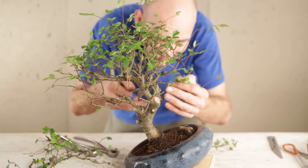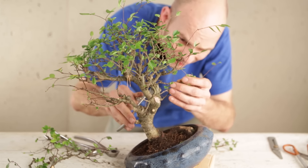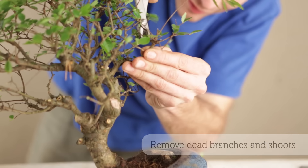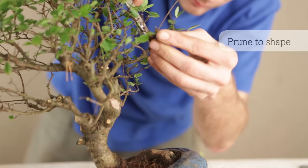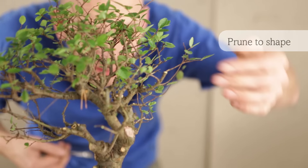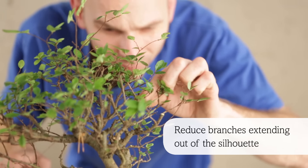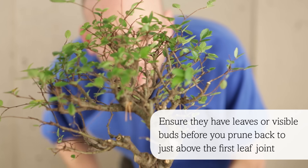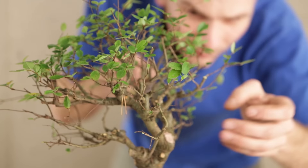Remove any dead branches to get a better idea of what you can use to create the tree. Use pruners to take out the larger dead shoots. Start to prune to shape, reducing branches extending out of the silhouette, ensuring they have leaves or visible buds before you prune back. This will encourage new shoots to grow.